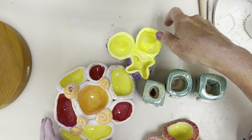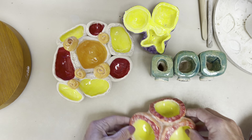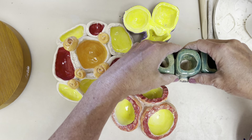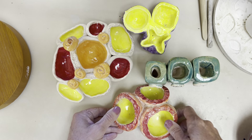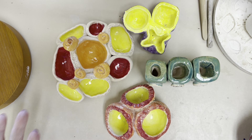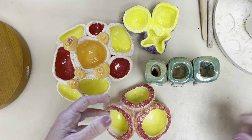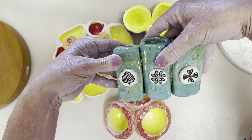Welcome back Ceramics 2 students, it's Mrs. New here, and we are going to be starting with our first project in clay. Our first project in Ceramics 2 is the pinch pot set of three. The base requirement for this project is that you have a set of three pinch pots that display unity and variety.